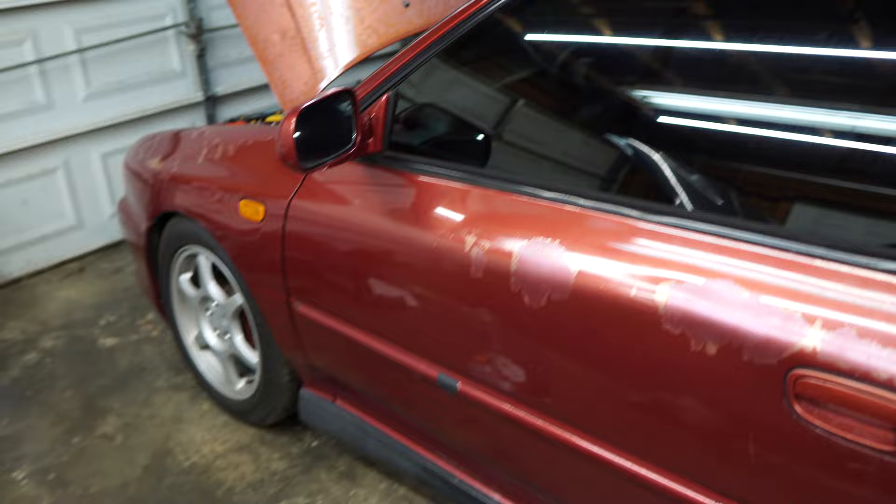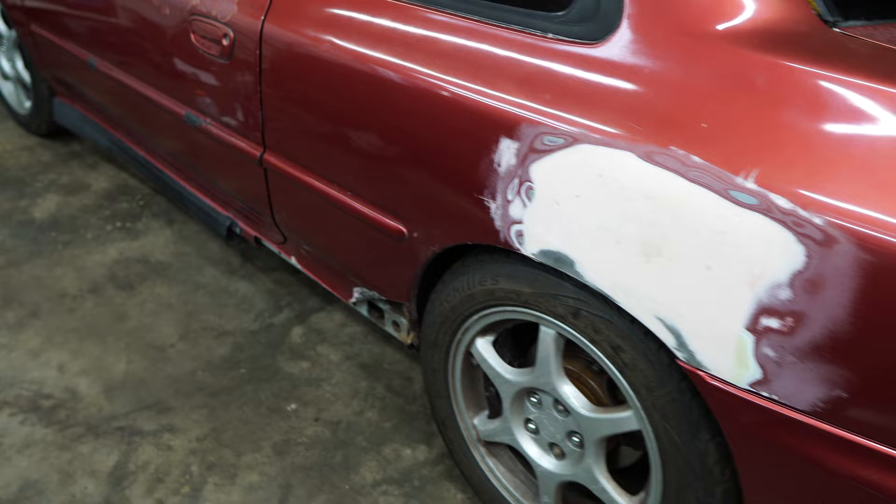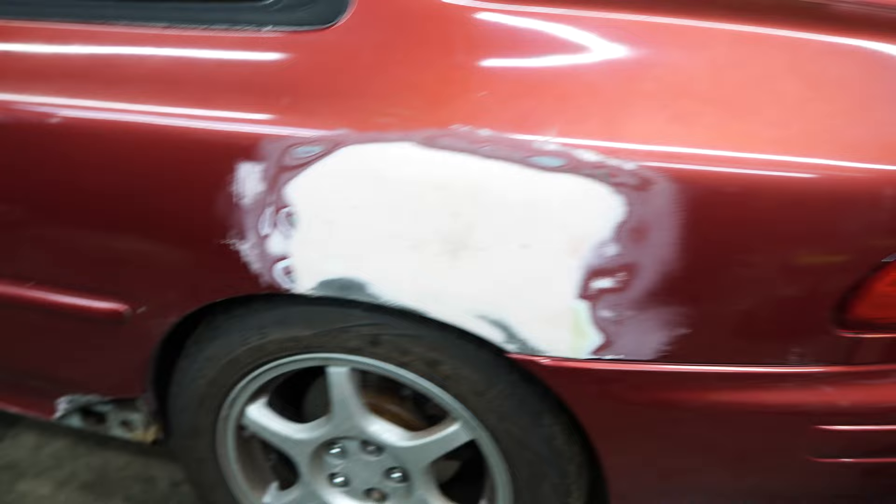Even though a lot of you guys would rather see the Civic than this, which really sucks for me personally, but it is what it is. So basically this is the reason why I haven't been posting too much on this car. As you can see, a lot going on there, a lot going on down there, and then the other side. If you've been following the channel for a while, you will know that this car had some rust on both quarters and both rockers on each side.